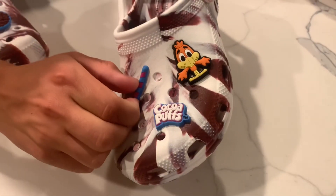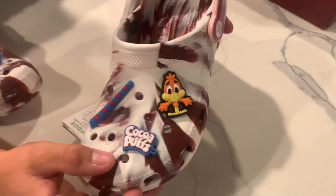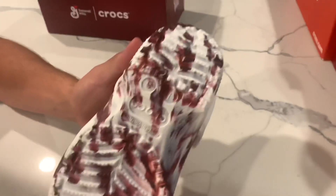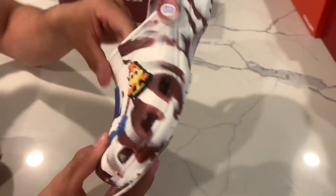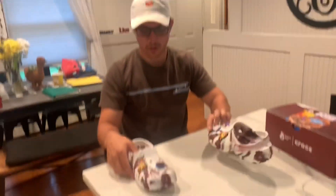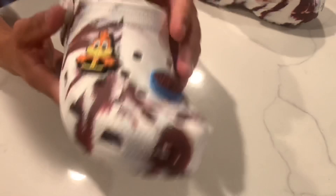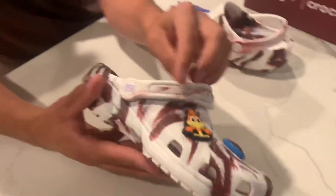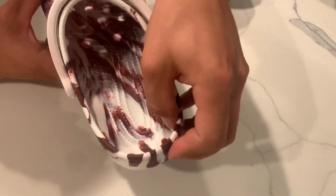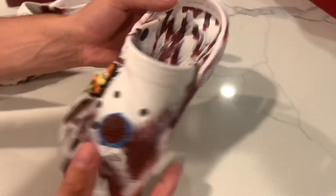You got the Cocoa Puffs, you got the classic straw, and you got the Cocoa Puffs mascot. I don't know why they're making them so cartoony. But these — you can see on the bottom — these are super fire. I still don't think I'd wear them, but I like these. These are my favorite for sure. On this one you got a bowl of Cocoa Puffs and then you got the mascot again. Got the Cocoa Puffs right there. It's almost like chocolatey — kind of. It's really cool. I really do like these.